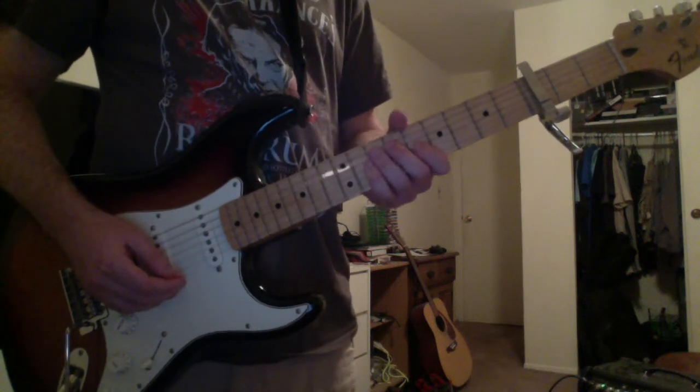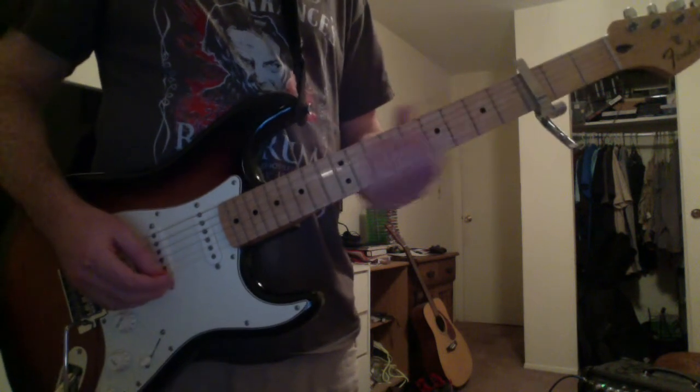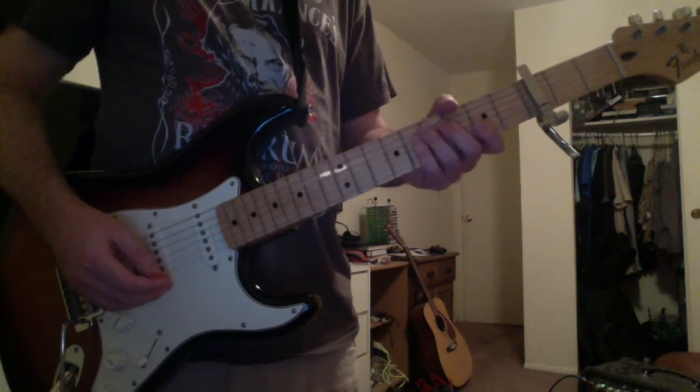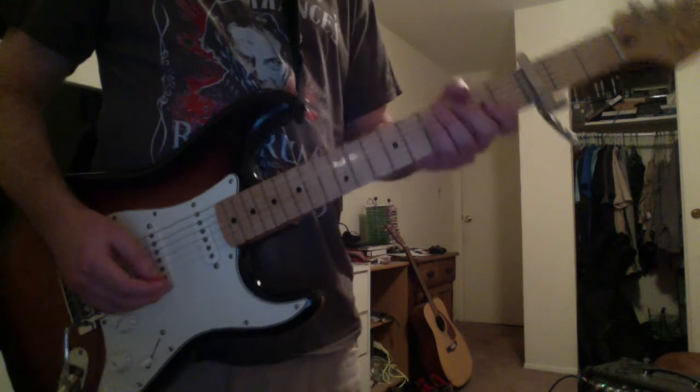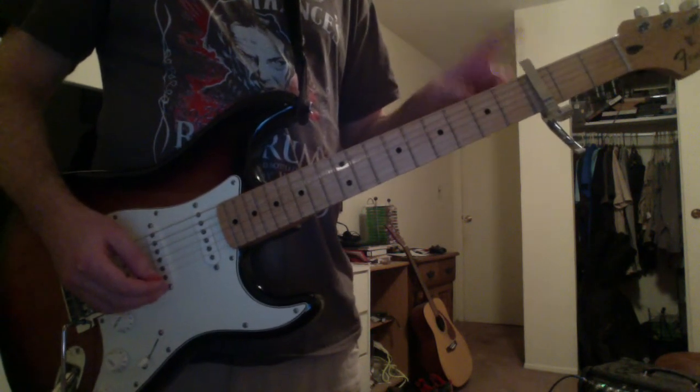What's up everyone? This is Cory and I'm going to show you how to play How to Save a Life by The Fray. This is a very easy song. There's only two guitar parts. You're going to capo the third fret.